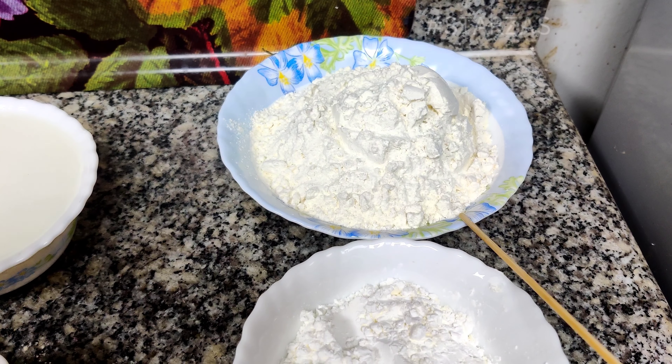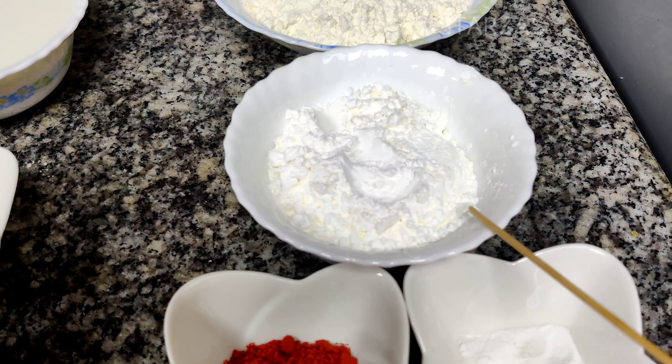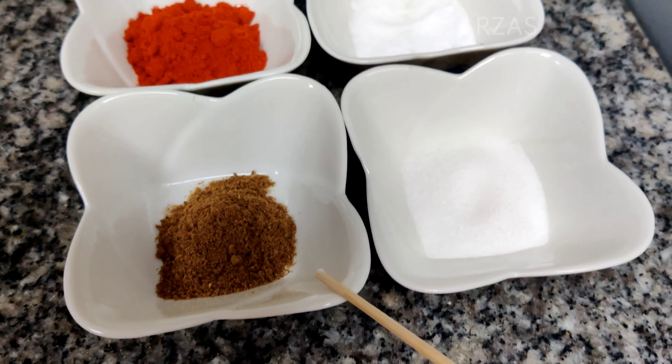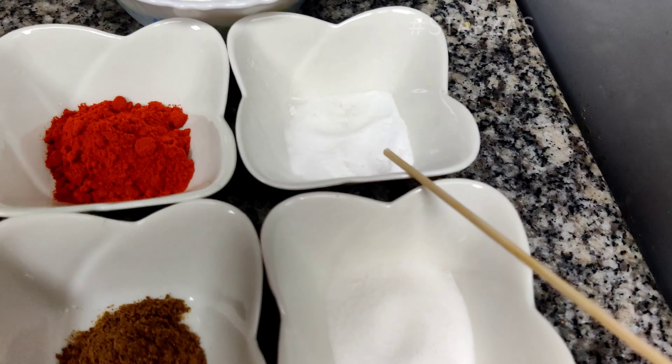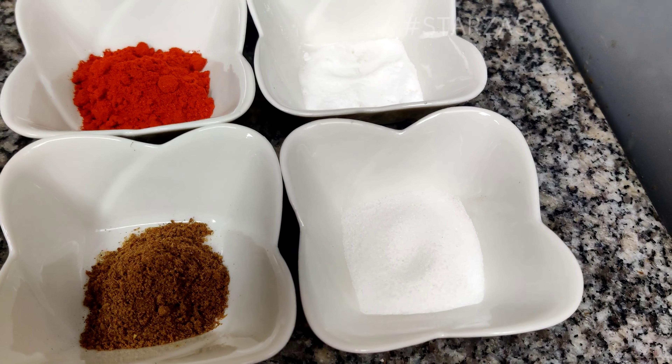For the dry coating: all-purpose flour 2 cups, corn flour 1 cup, red chili powder 1 teaspoon, garam masala powder 1 teaspoon, baking powder 1 teaspoon, and salt to taste.